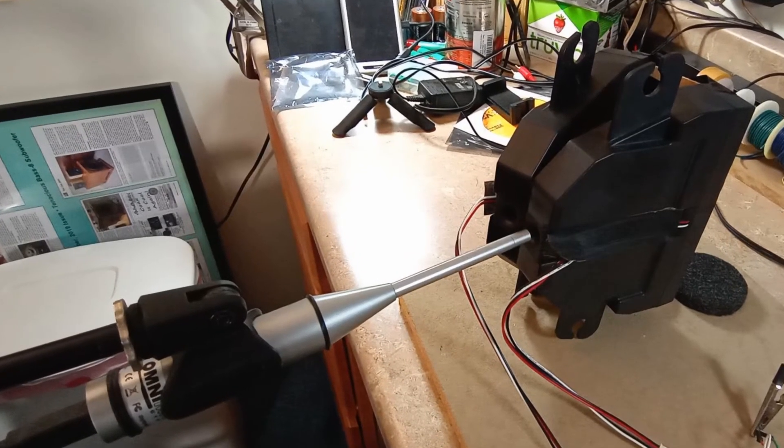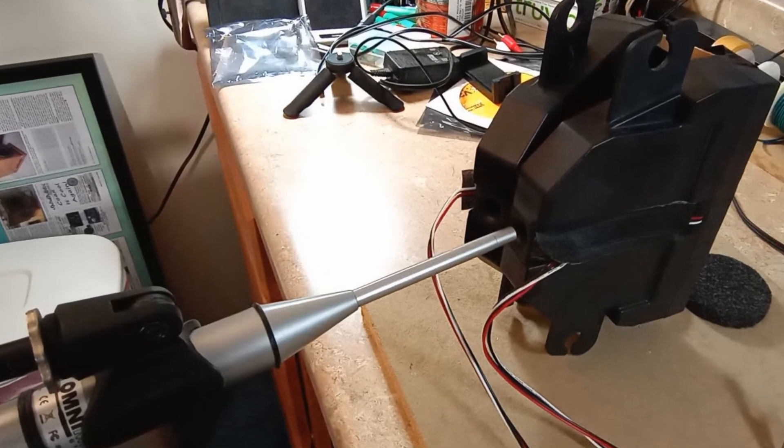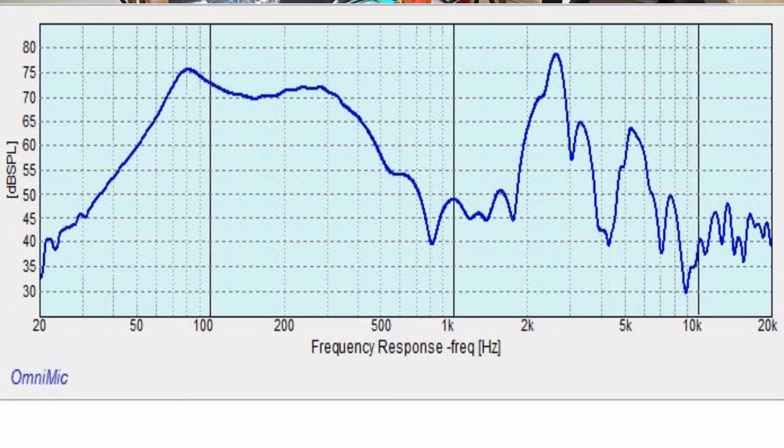Since I already had the OmniMic out, I figured just for fun, let's see what the port is doing — how it's contributing to the overall frequency response. And as you can see, from about 70 hertz to maybe 120 hertz or so, it does add a little bit to the output.